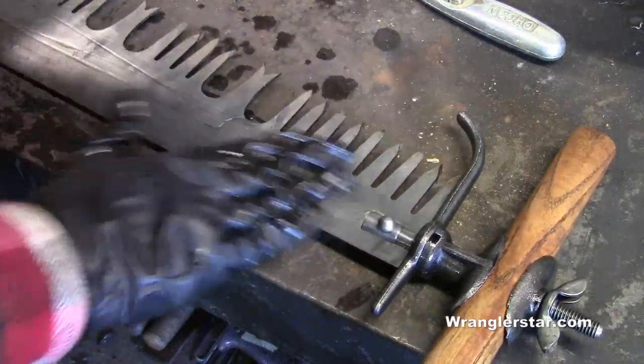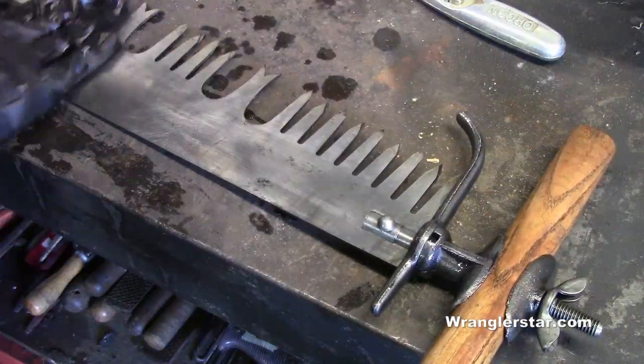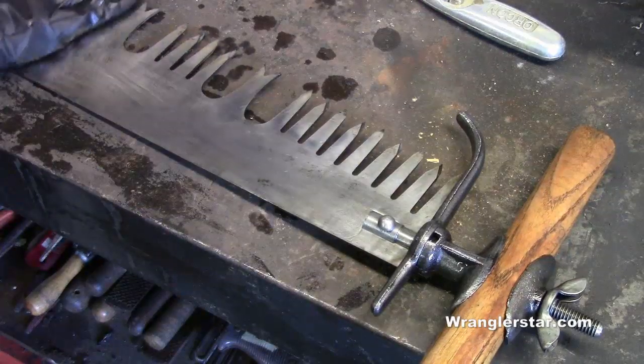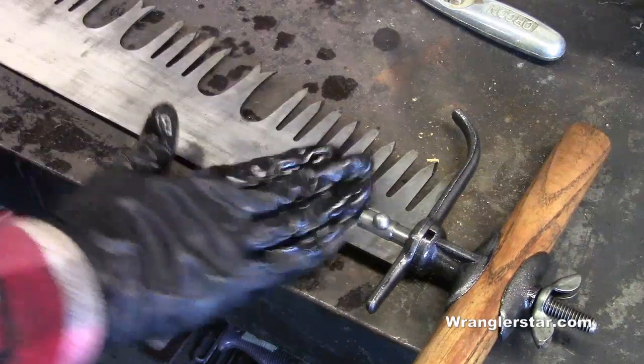Liberally coat all the metal parts with a nice protectant oil — a gun oil or a rim oil. Work it all in by hand. This will maintain that beautiful, hard-fought polish that we just put on the saw.